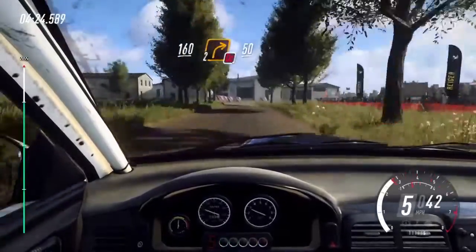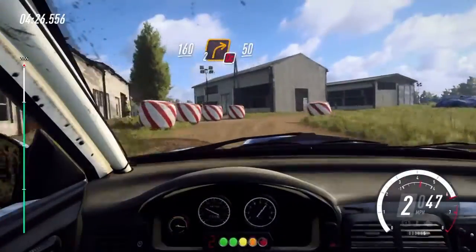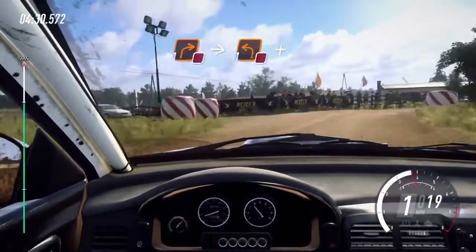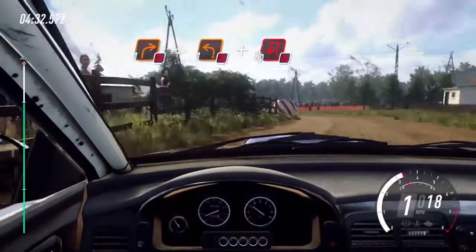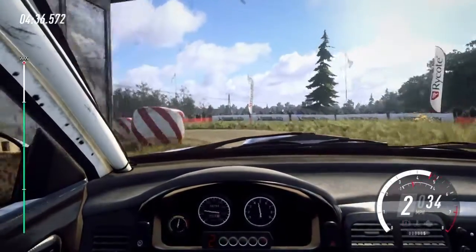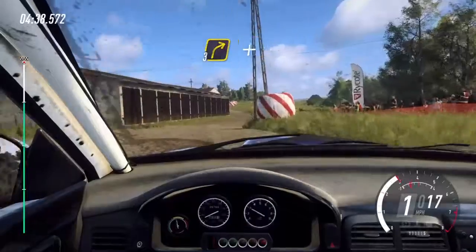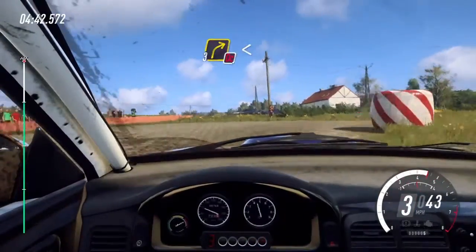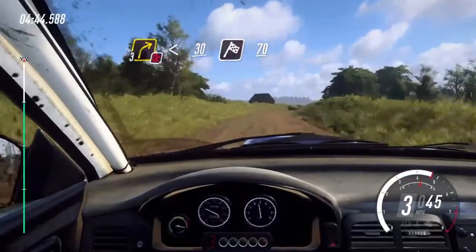50. Don't cut, 1 right around bail, into turn, don't cut, 1 left cobble slippy, and hairpin left, don't cut. Into 3 right, 3 left slippy, don't cut, 3 right opens long, 30 to finish, 70 to stop.